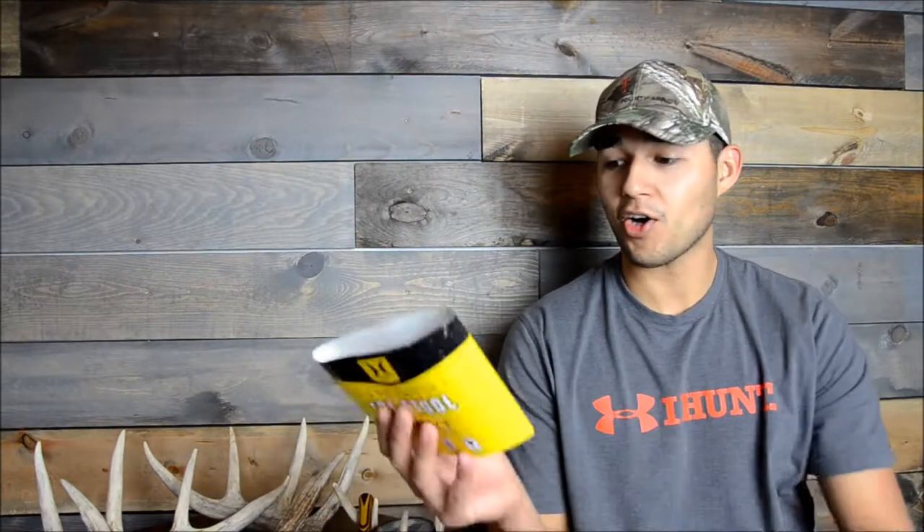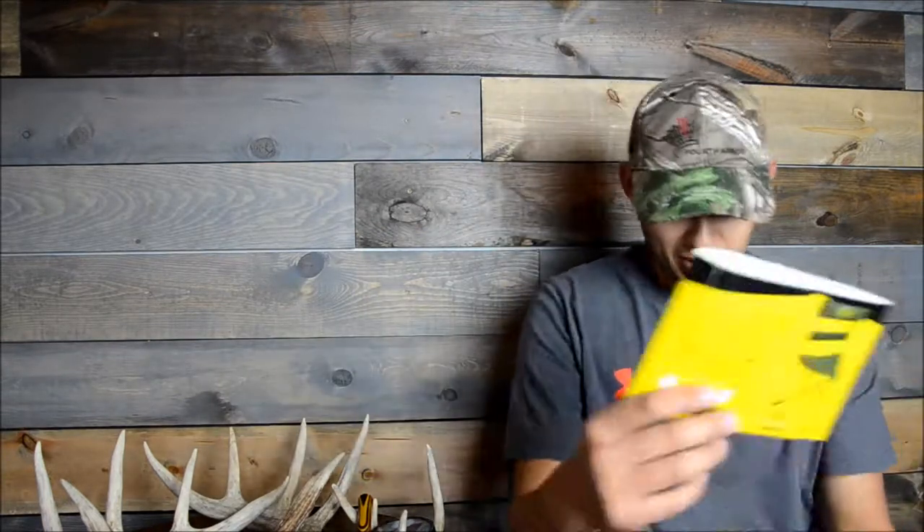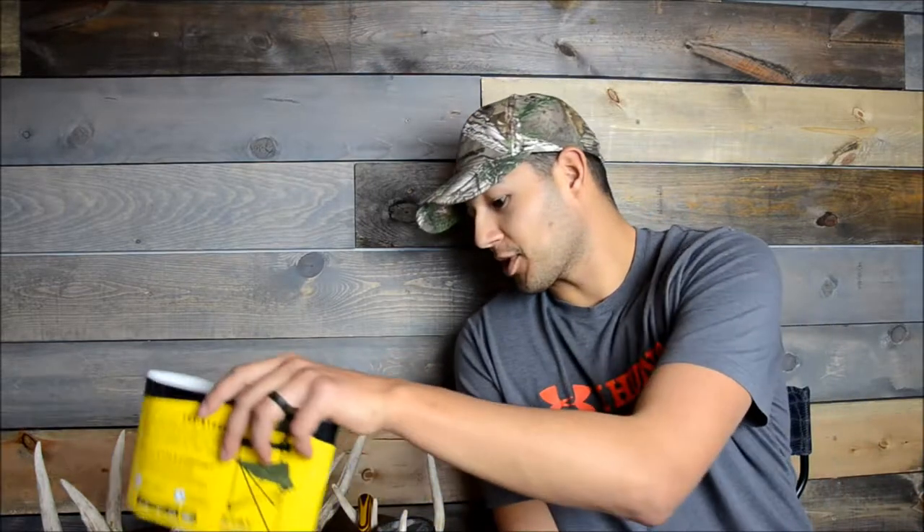Hey, what's up guys. Here today to talk a little bit of turkey — thinking about strategy for the 2018 season. We came across this Hawk Seat Stealth tri-stool. That's actually what I've been doing a lot of these interviews on, and I'll show it to you guys real quick.